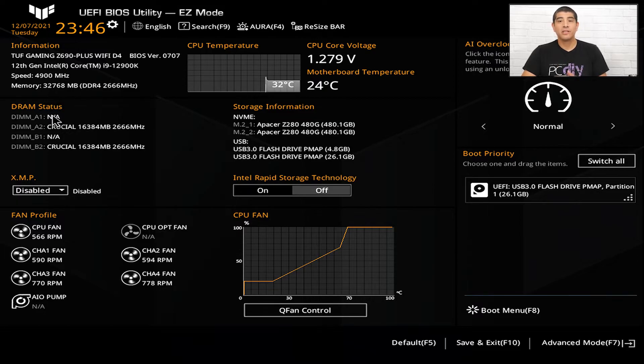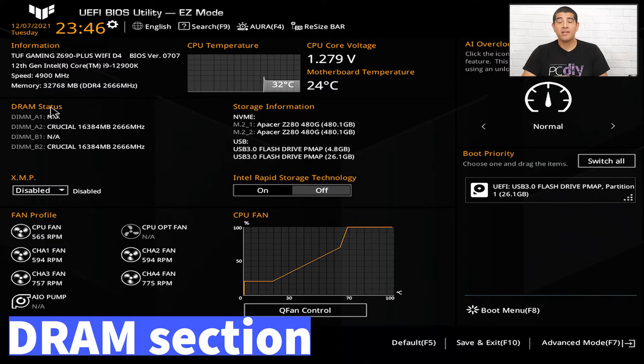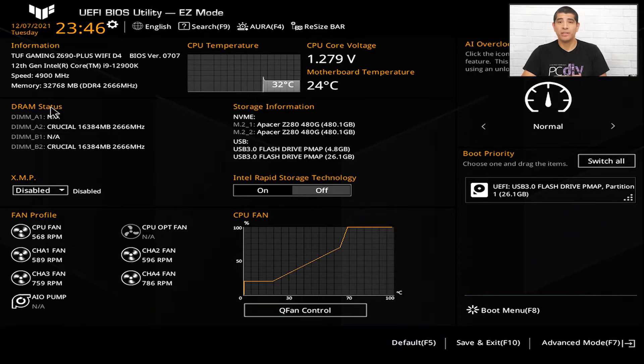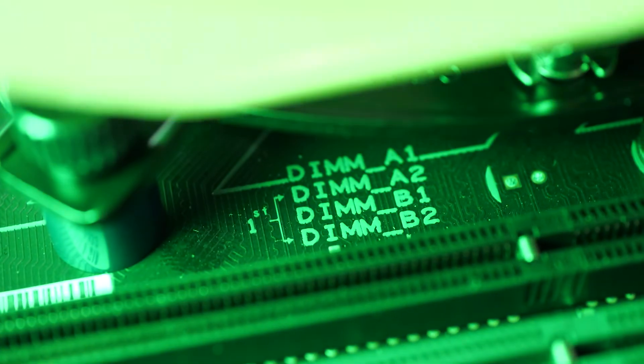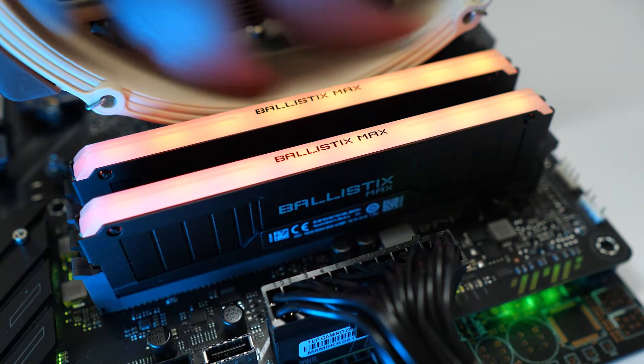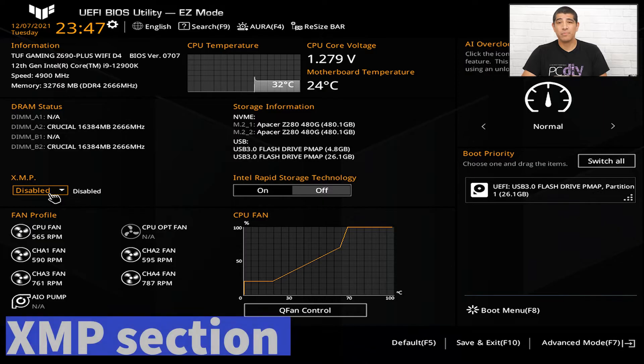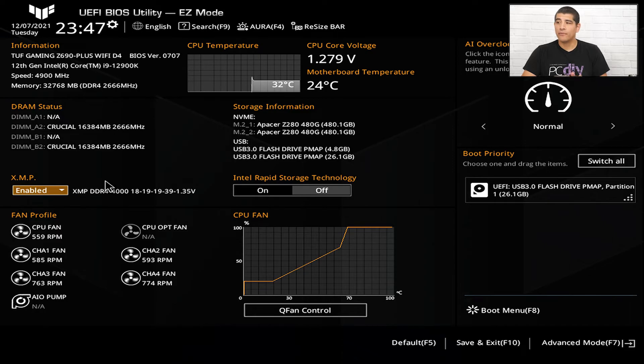Let's confirm where memory is actually installed. Directly below we have DRAM status, which shows which channels are populated. Referencing the manual or the silkscreen on the motherboard tells you which are the primary banks. Here we've used A2 and B2, which are the primary banks, and we have Crucial Ballistix RGB memory installed — specifically 16 gigabytes per stick, running at the baseline of 2666, giving us 32 gigabytes total. To enable the higher XMP frequency, head to the XMP option and toggle it to enabled, which will automatically apply the XMP profile of 4000 MHz.